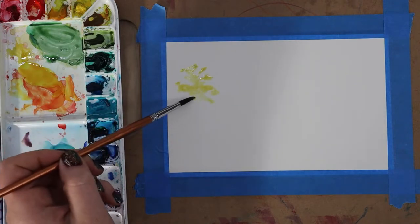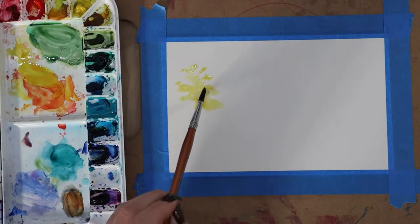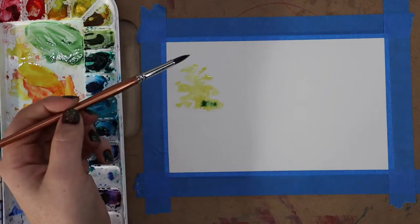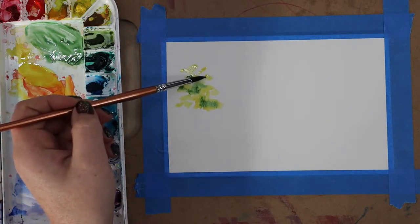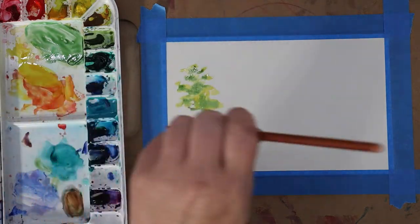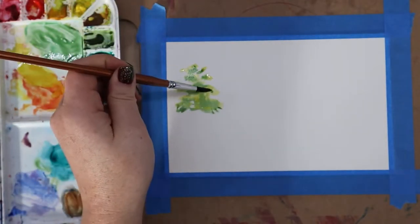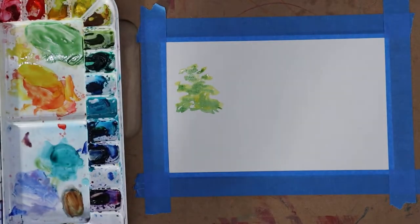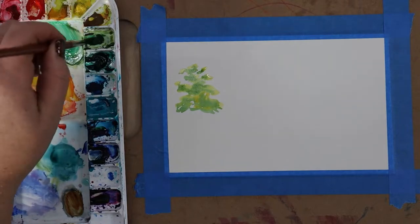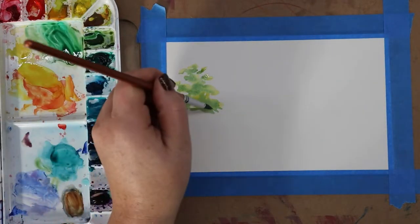I'm starting off with my lightest color, which is yellow. This tree is going to have a spring feel — a little bit yellowy green. I'm not going to pull any oranges or reds into this tree; I want it to feel almost like springtime. I dabbed in some yellow in a random orientation, then started adding green, allowing the colors to mix on the paper without letting it dry in between. Mixing on the paper creates more organic and interesting colors and really leans into using watercolor as a medium.